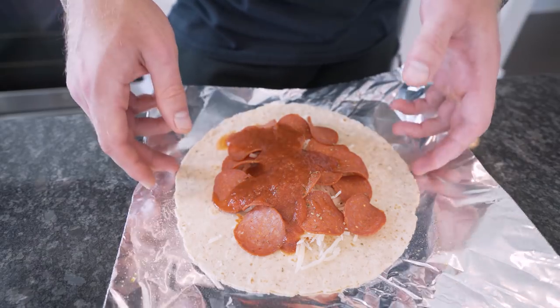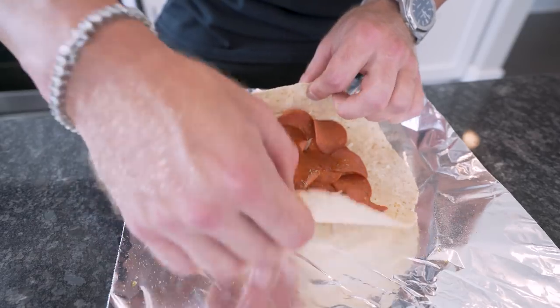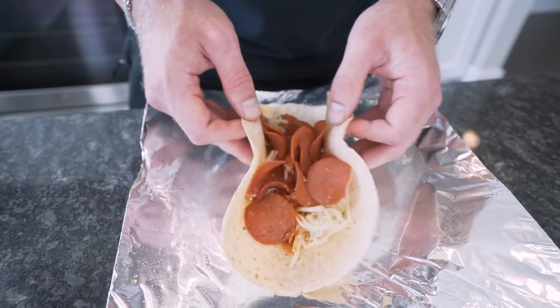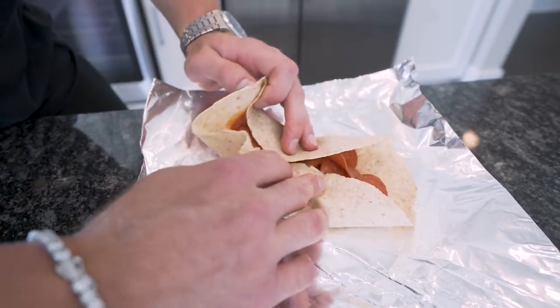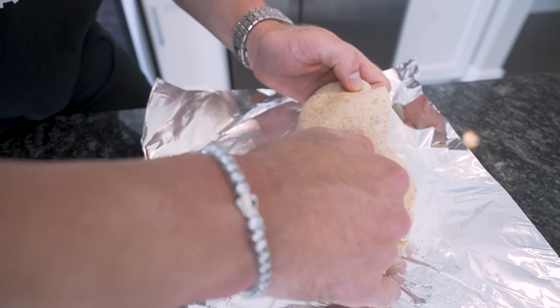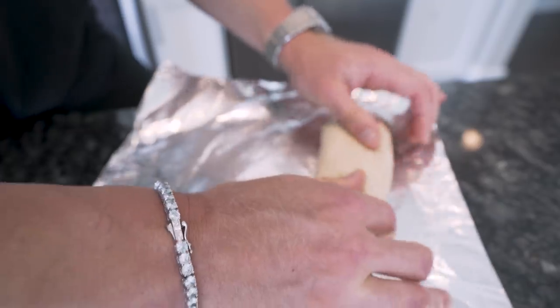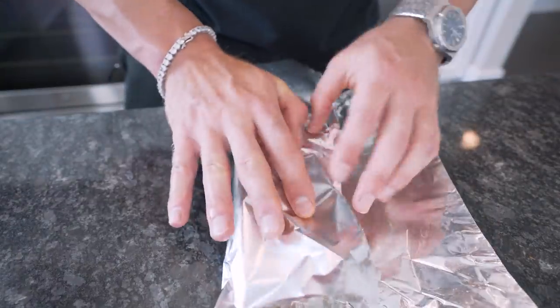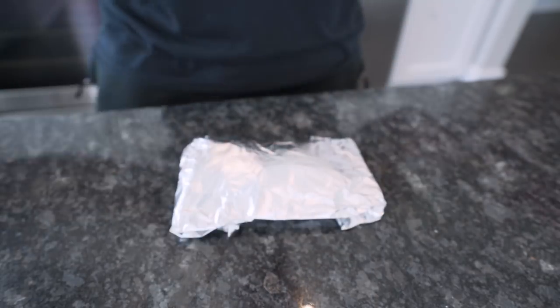Now the fun begins — we gotta roll this bad boy up. It's really not that hard once you've done it a couple of times. Push everything to the middle, fold the two sides over so they touch, then roll from one side all the way over, tucking in anything that falls out. Roll it — bingo. Is it perfect? No. Is it going to taste any different? No. Fold down and voila, you've got your burrito.